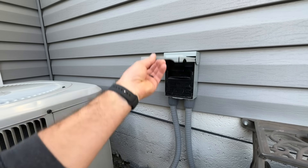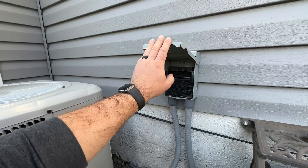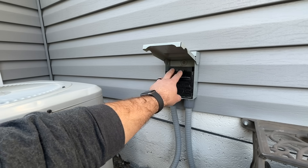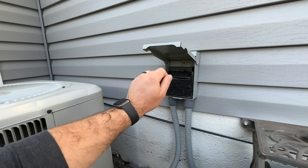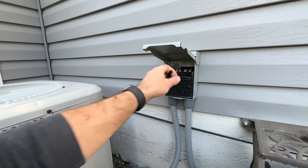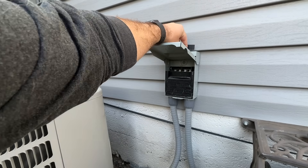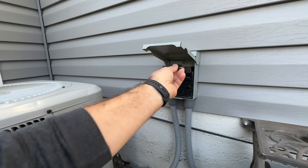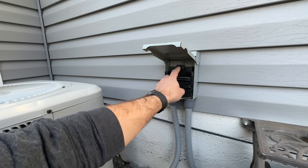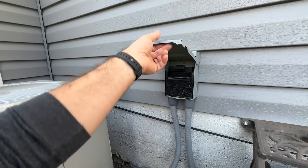The first thing we want to do is make sure that the power is turned off. Most commonly you'll have a disconnect like this with either a little plastic plug that pulls out or you'll have a breaker. Whichever is the case, flip the breaker off or simply pull this out. You can set it on top or flip it upside down and it acts as a little storage spot.